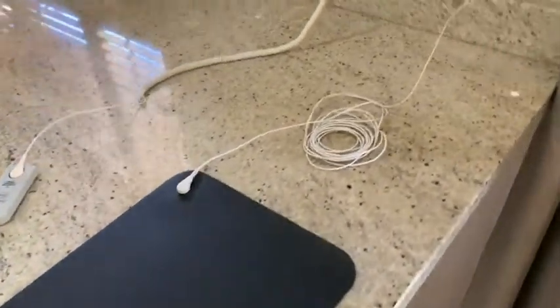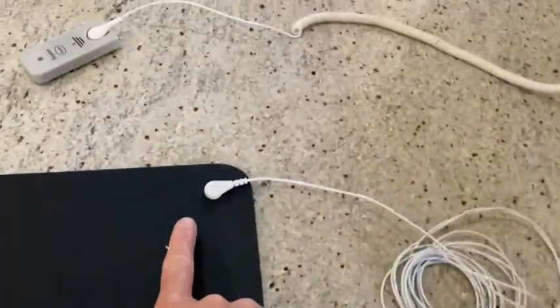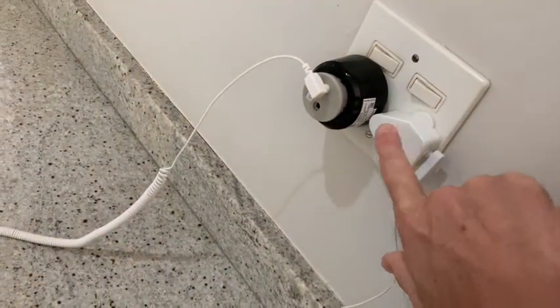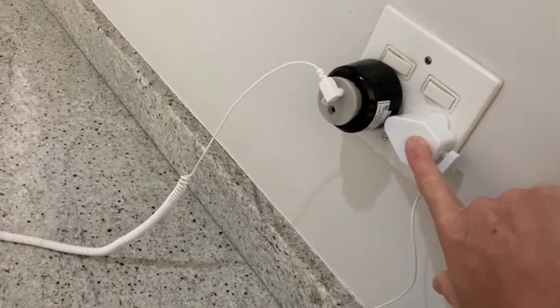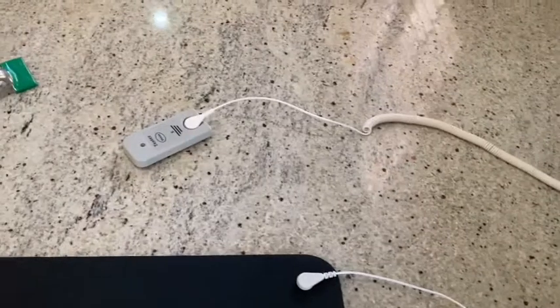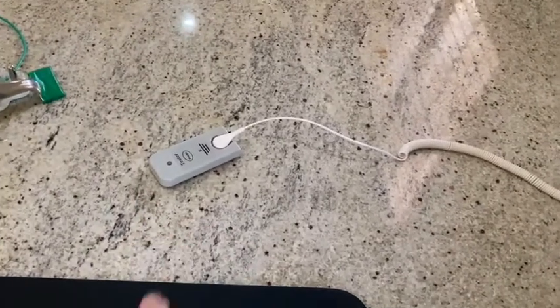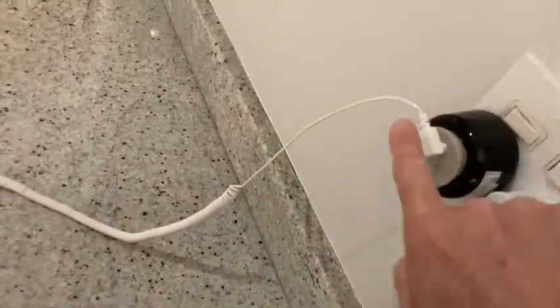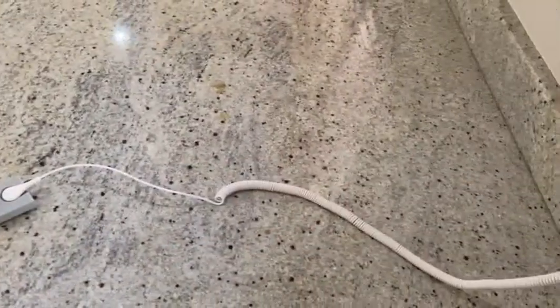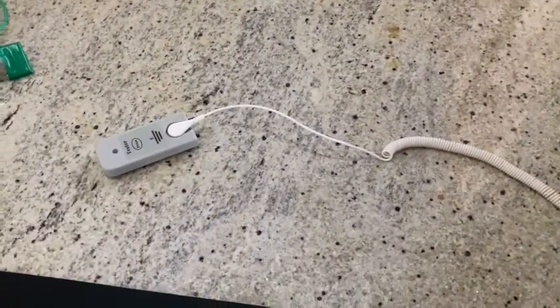Now our grounding mat is set up. The grounding mat is now connected via a cord all the way through into the electrical outlet socket. It's going to harness electrons from outside earth through the grounding mat into your body, but first you have to make sure that it's conducting well. Therefore we are going to use a conductivity tester which is also connected — we know this plug is working — and that's our reference point for zero voltage.